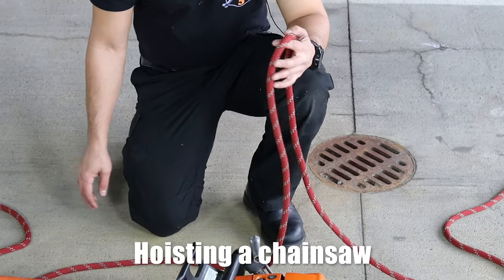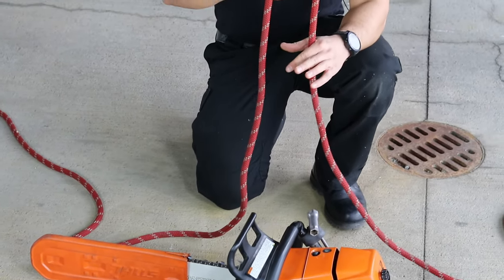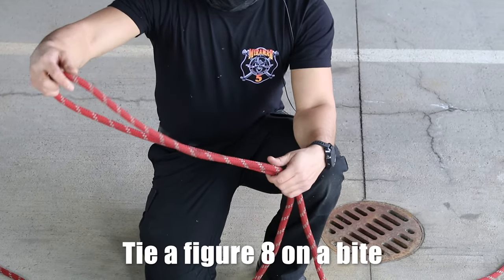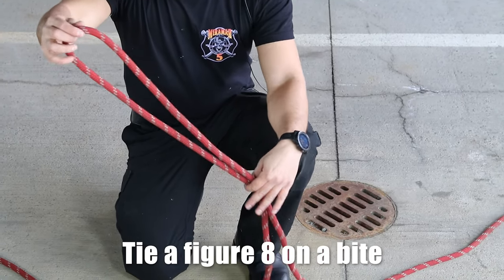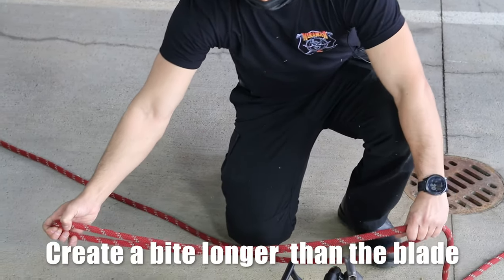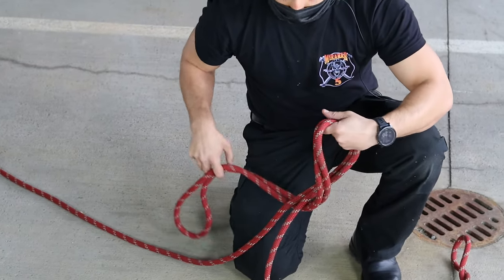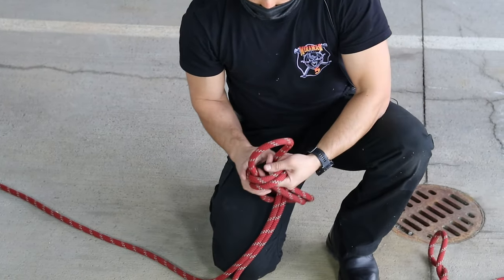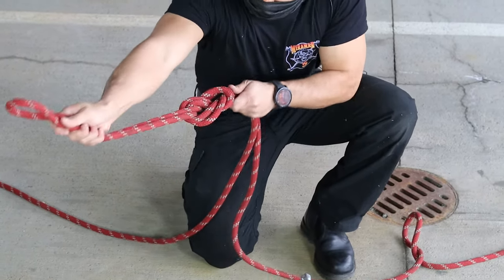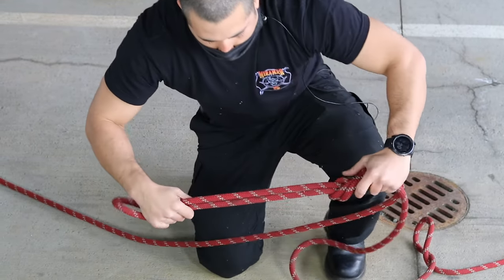When we're setting a chainsaw up, you're going to make sure that you give yourself enough slack in your bight — a big enough bight. So we're going to create a figure eight on a bight. I'm going to take about a little bit longer than the length of the blade. Go ahead and create my figure eight here, make sure that's nice and tight.